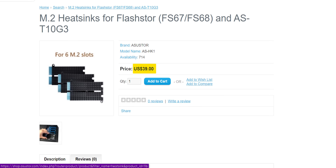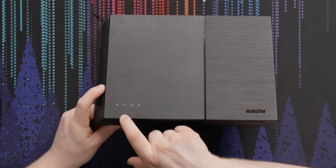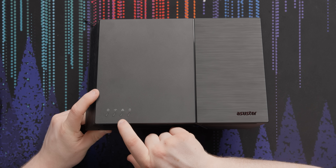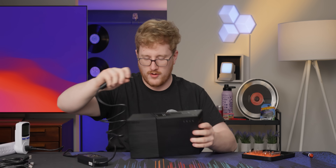You have to purchase the heat sinks separately, and they're not cheap — to get enough for one side, six SSDs, is $39 US. There are also some indicator lights on top: power, what looks like a heartbeat or error light, networking, and a storage indicator.